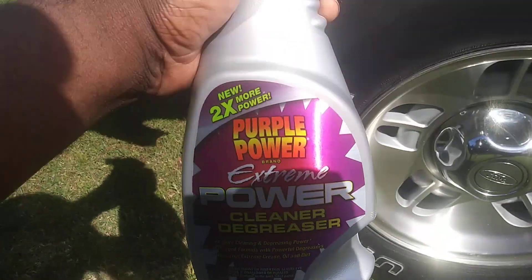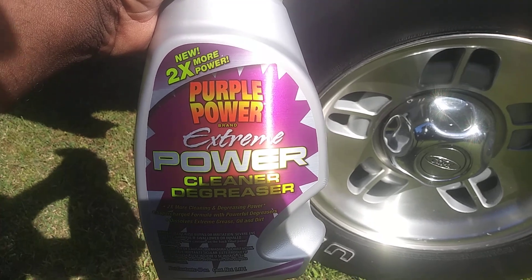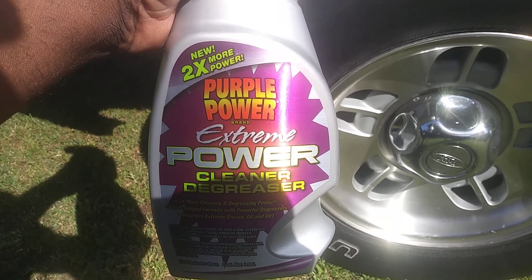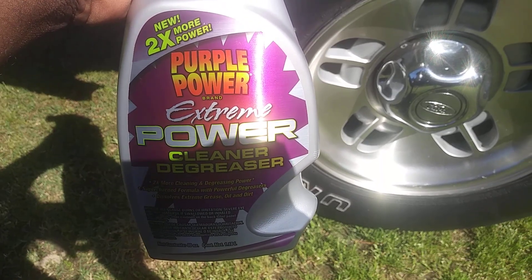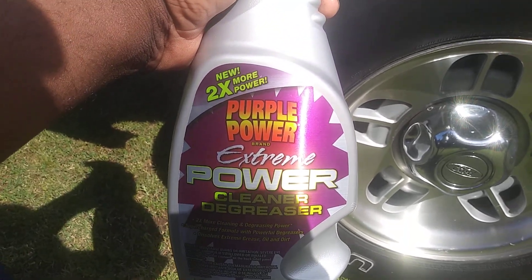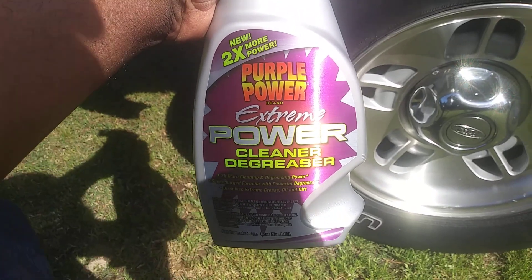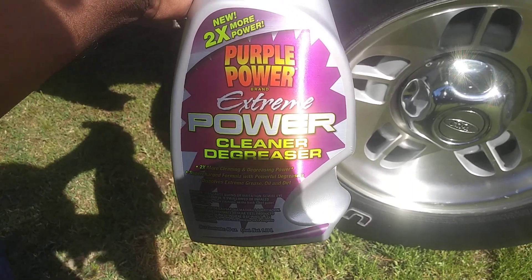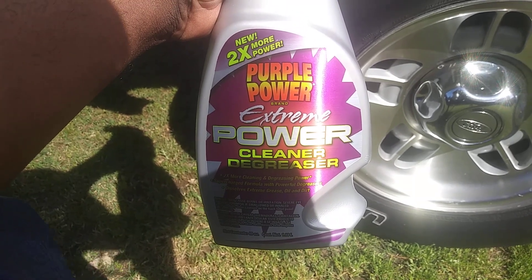Welcome back to the channel guys. In this video, I'm going to share with you a new pickup that I picked up from Advanced Auto Parts just the other day, which I've never seen before. It's the new two times more power Purple Power Extreme Power cleaner degreaser. It says two times more cleaning and degreasing power.